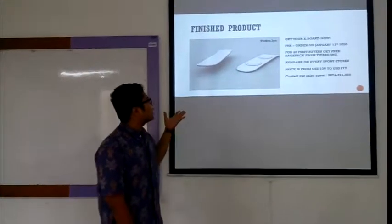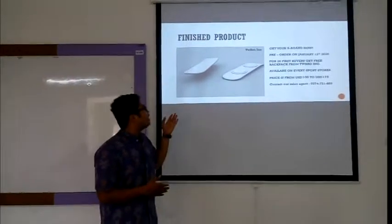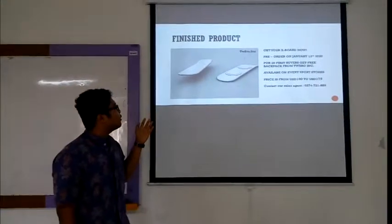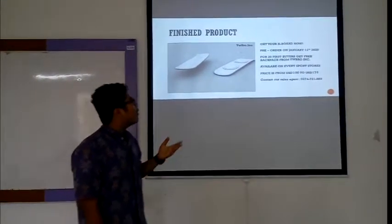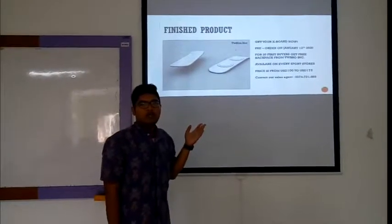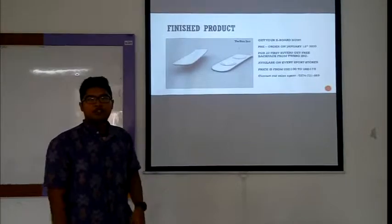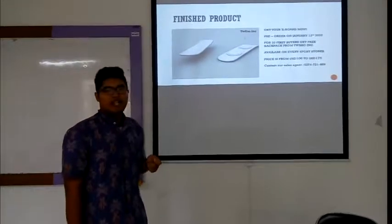This is our finished product. You can see the design — we have set it in the simplest form so you can feel more prestigious. Get your board now! Pre-order starts on January 12, 2020. The first two buyers will receive a free backpack from two partner operators.